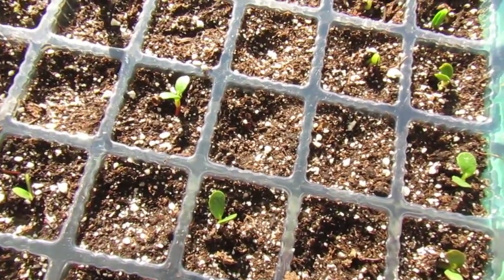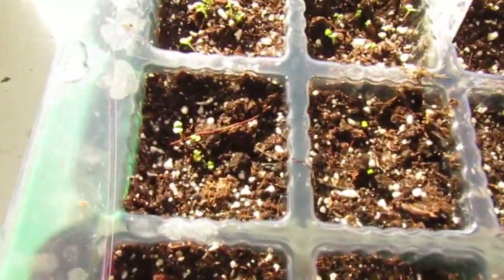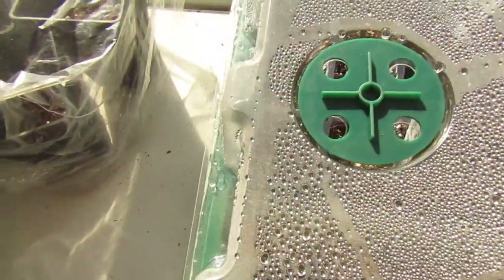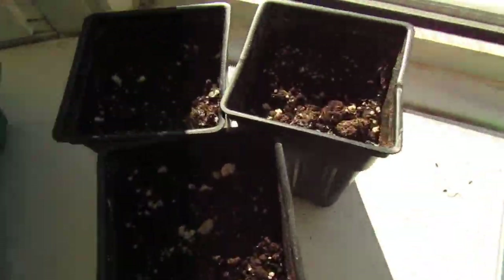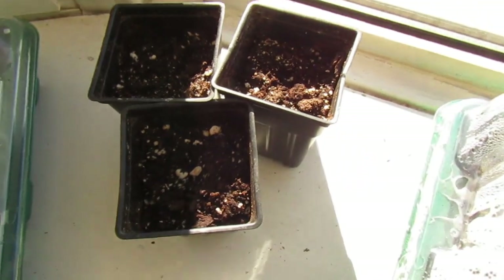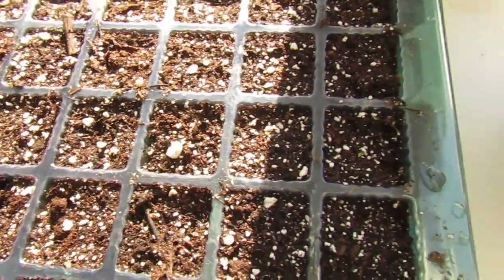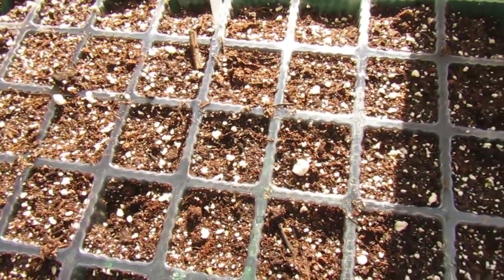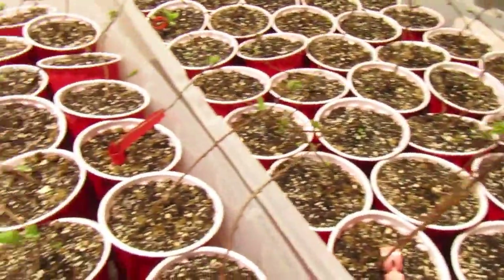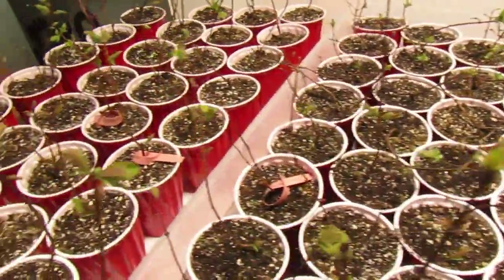The lupines have started sprouting, and next to them I started some thyme seeds that also sprouted. The mint in the little containers never grew so I planted some more to see if those come up — if not, it was probably just bad seeds. The rosemary in the cell tray has not sprouted yet so we're still waiting on that. The haskap or honeyberries are still doing really good, continuing to produce fresh leaves and new growth — very happy about those.